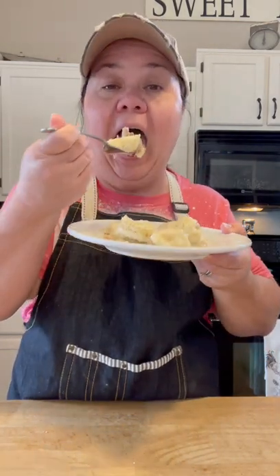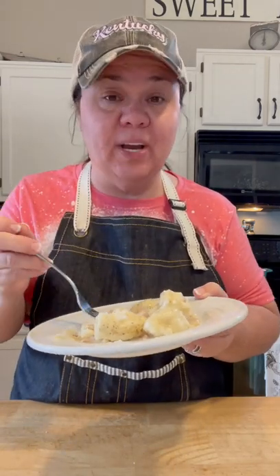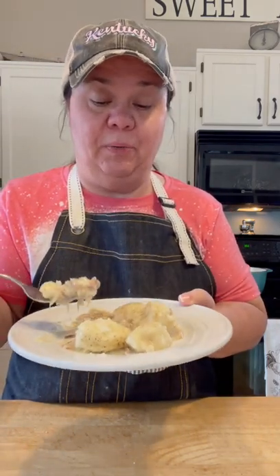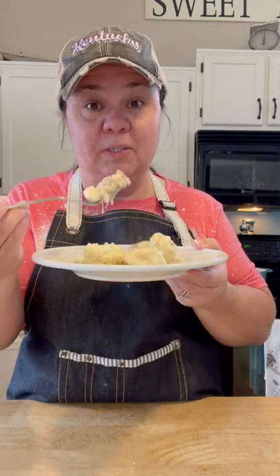Y'all, this is just in time for Easter dinner coming up. Our family always made a big dinner for Easter just like Christmas and Thanksgiving. We usually had ham, but we always had chicken and dumplings on the table growing up in Ten Yard Holler. We always gathered at my mamaw's house for all the holidays, Easter included, and there would always be a good old kettle of chicken and dumplings on the table.